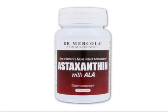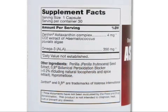Astaxanthin is a powerful antioxidant that belongs to a class of naturally occurring pigments called carotenoids. Dr. Mercola's astaxanthin with ALA is created from 100% natural marine microalgae. It contains the omega-3 fatty acid ALA, which helps maximize absorption and offers additional health benefits.